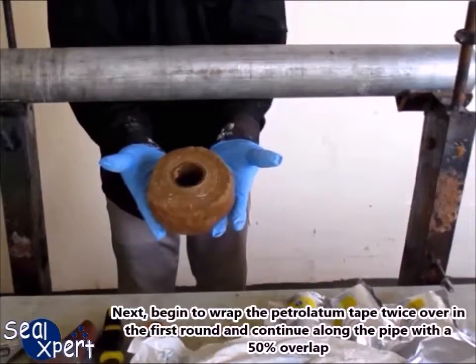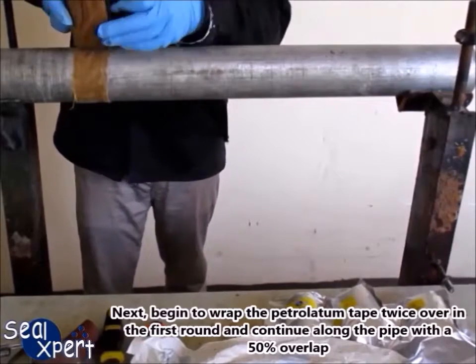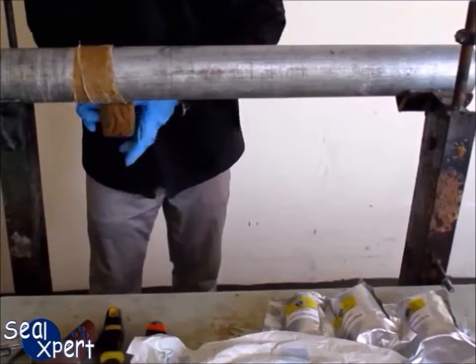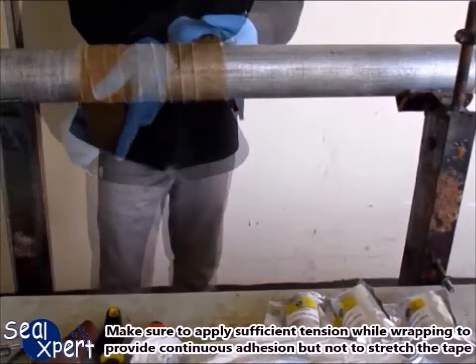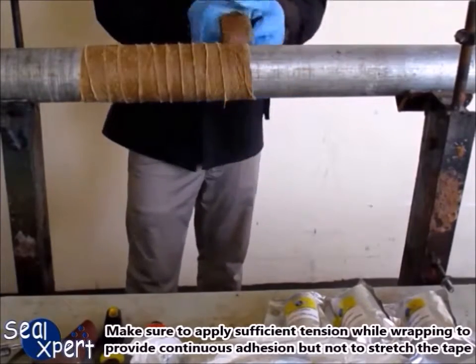Next, begin to wrap the Petrolatum tape twice over in the first round, and continue along the pipe with a 50% overlap. Make sure to apply sufficient tension while wrapping, to provide continuous adhesion but not to stretch the tape.